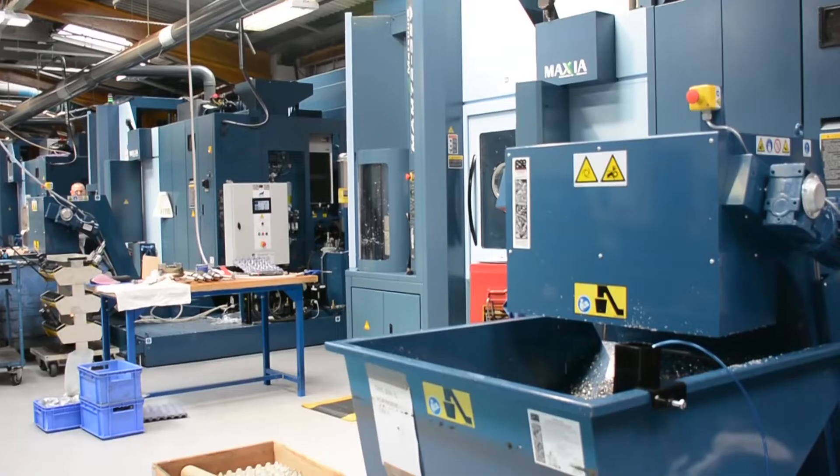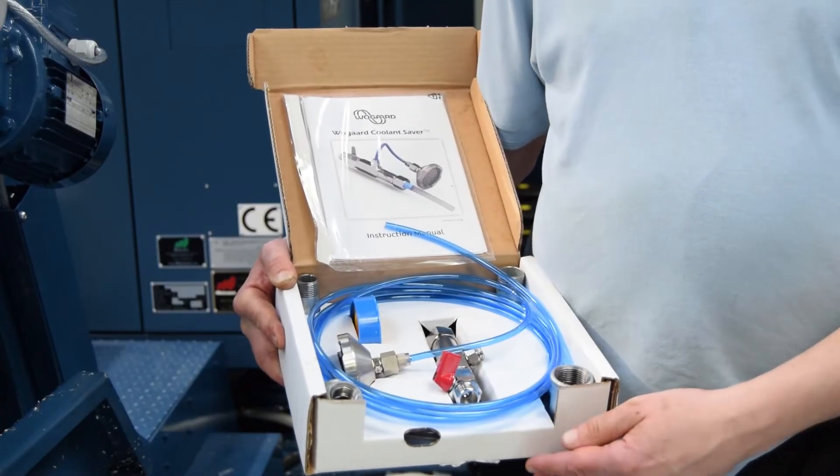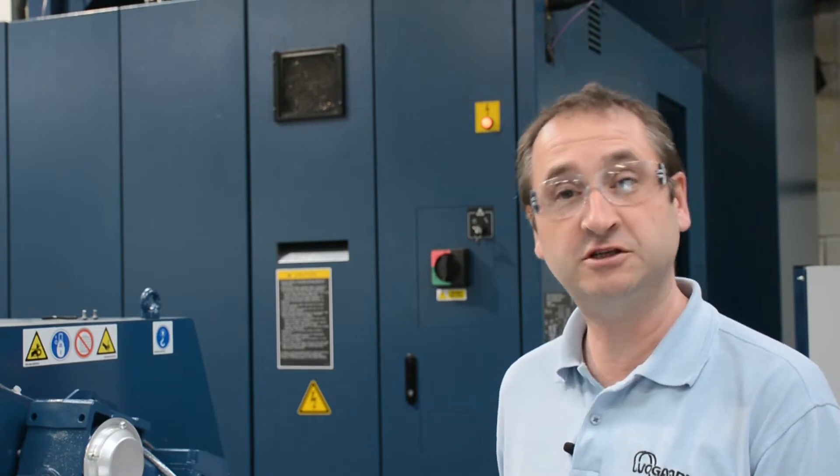We're here at a multiple installation, a multiple facility site with many CNCs, and we're going to show one of the machines being installed with the coolant saber. We're going to go through the process of which pump to tee off from, how to tee it up, and how it all works.